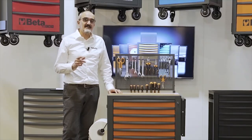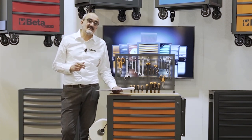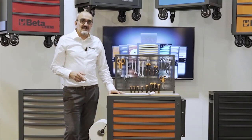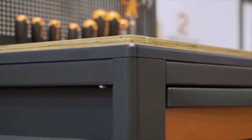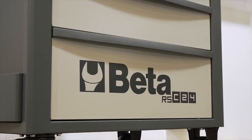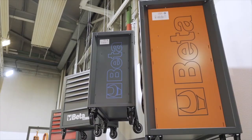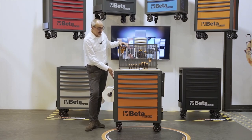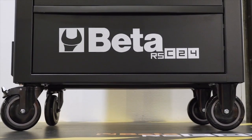RSC is the name that identifies the highly professional range of our tool containers, just like the RSC 55, our workshop equipment of top level. New color combinations differentiate our new roller cab, starting from the frame that is now in charcoal gray with matte finishing. You can choose from seven different colors using your company colors or to differentiate any working area. We have two versions of orange, which is our company color — the first completely orange, the second with orange drawers and charcoal gray sides. Then we have a blue, a charcoal gray, a red, a light gray and a black version.